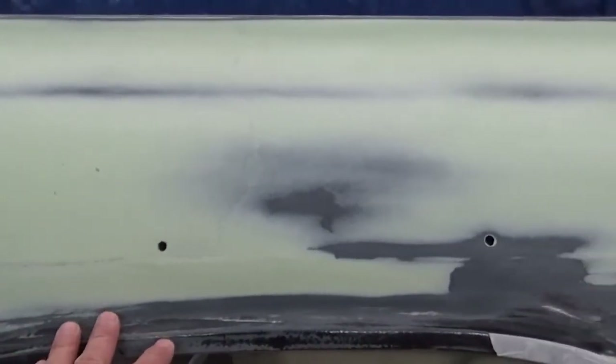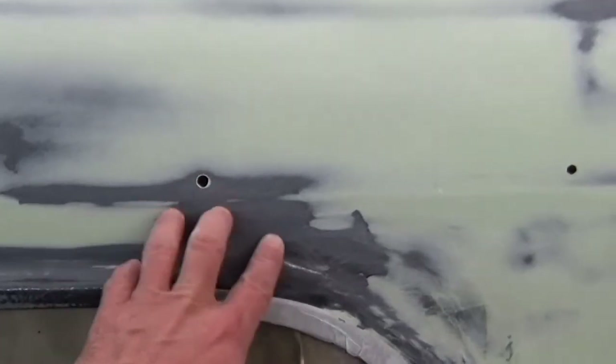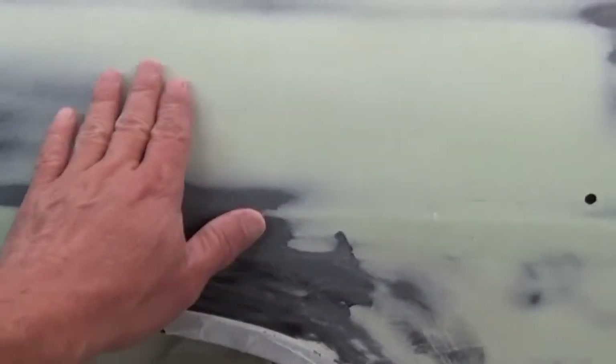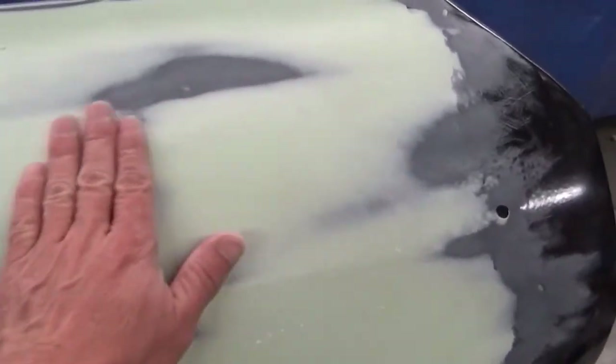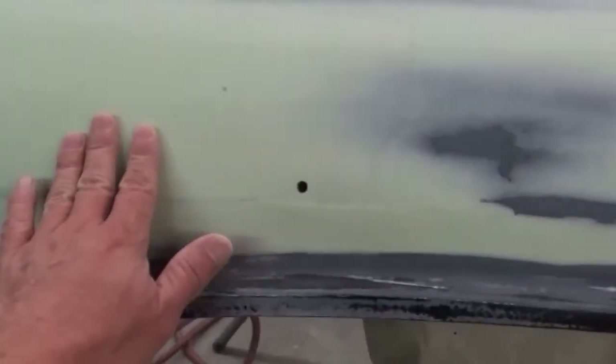I did manage to get the skim coat over this whole area here. Never done this before, so I kind of made a bit of a mess — didn't do a very good job running it here. It mainly needed work in this area, and I had a couple of low spots around here and here, so a lot of this still has to come off.